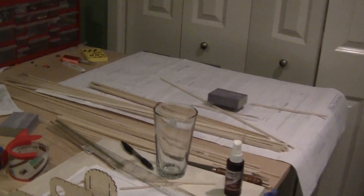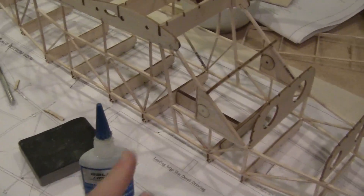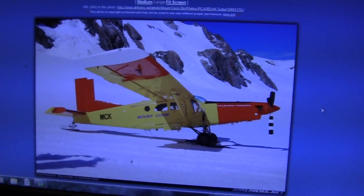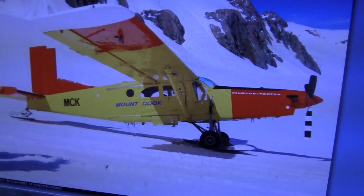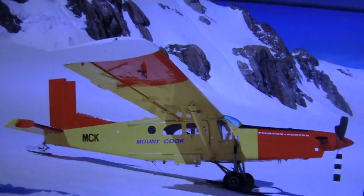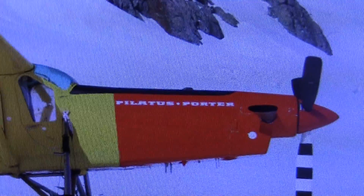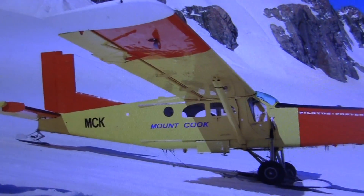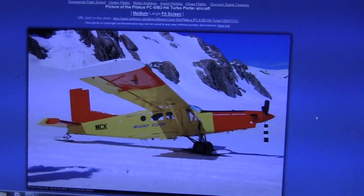I'll work on small stuff like joining the wings — I need rare earth magnets and aluminum tube — and then all the scale stuff and covering. I have a pretty good color scheme. This is a Pilatus Porter that operates in Mount Cook in New Zealand. I chose it because it's pretty simple: just yellow, red, and white. I already have white and red, so I just need yellow. There are only small scale details like the Pilatus signs, which decals will probably do really well. It's on skis and has a 3-blade prop. Stay tuned for part two.